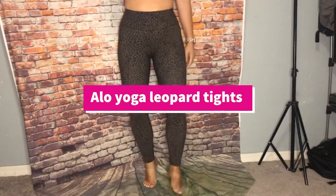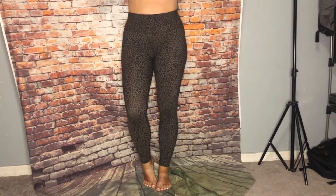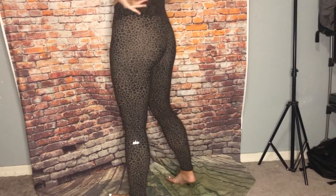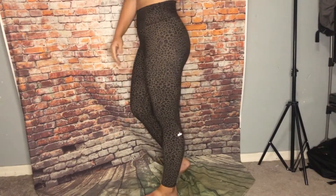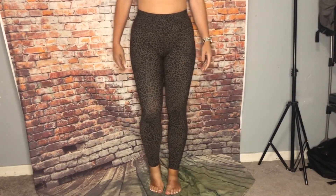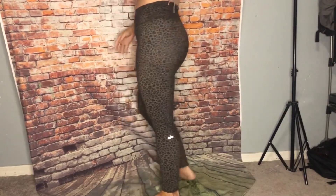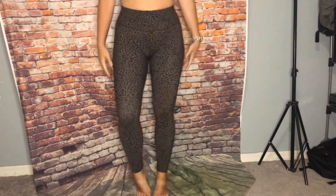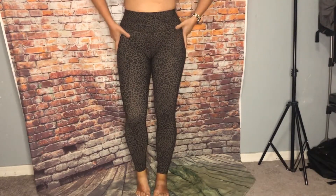I'm super in love with these Aloe yoga pants — they are so flattering on your bum, just everything. They're super cute, kind of like a stream material. I think these are definitely worth the price, very good for yoga — I've tried them out — very stretchy, cute, great material.